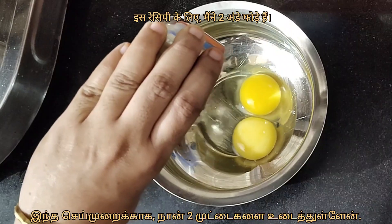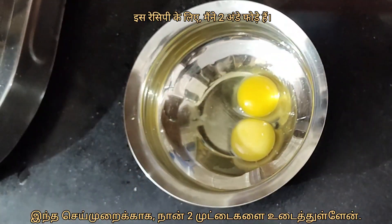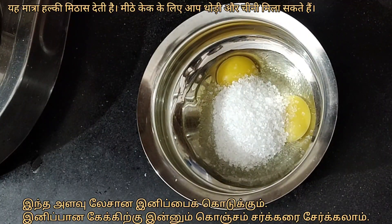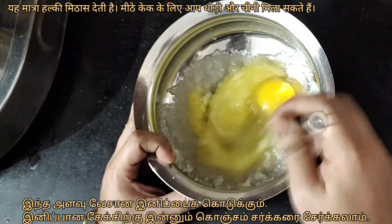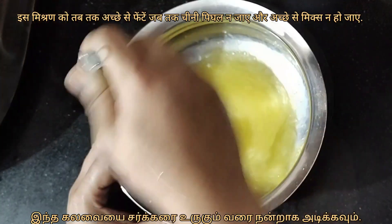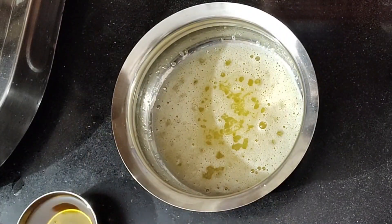For this recipe I have cracked open 2 eggs and added three-fourth cup of sugar, which is about 100 grams. This amount gives a mild sweetness. You can add some more sugar for a sweeter cake. Beat this mixture nicely till the sugar melts and it is well combined.